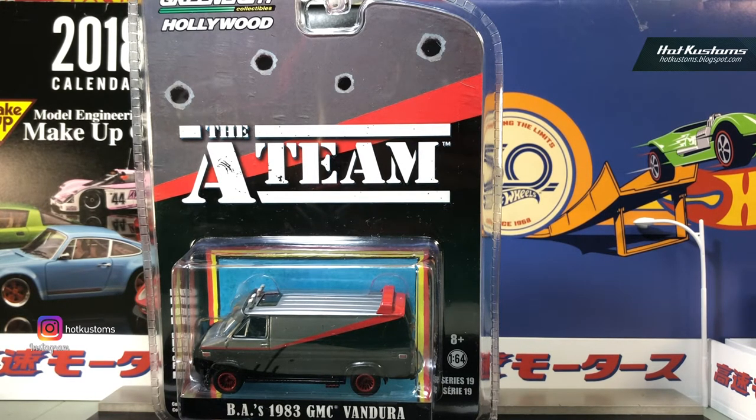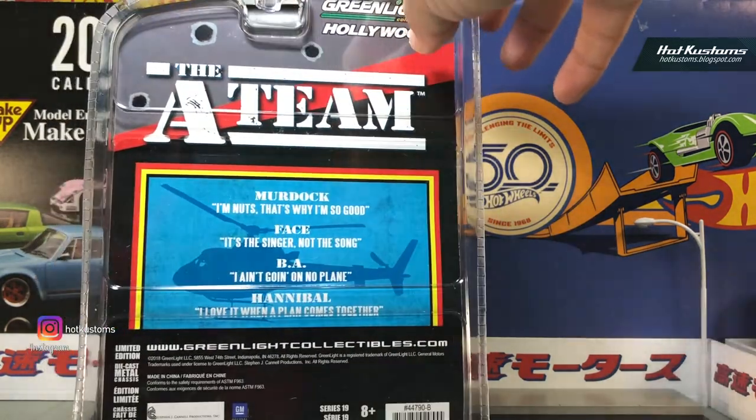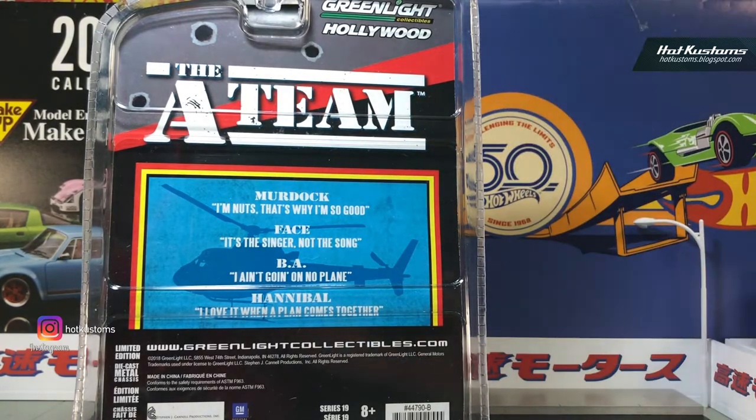Right now let's look at the Greenlight version. It has quite nice packaging — they've included lines from the movie, which is actually the famous line from the film.